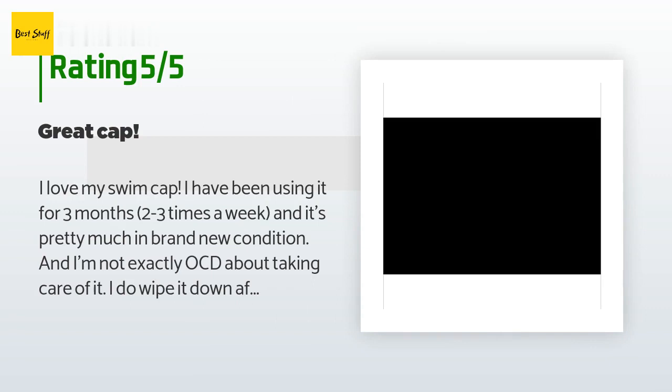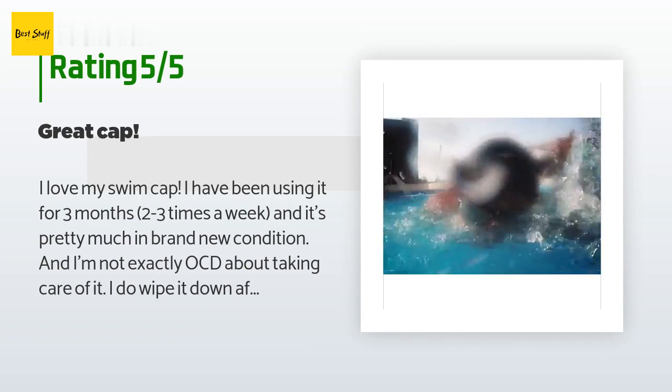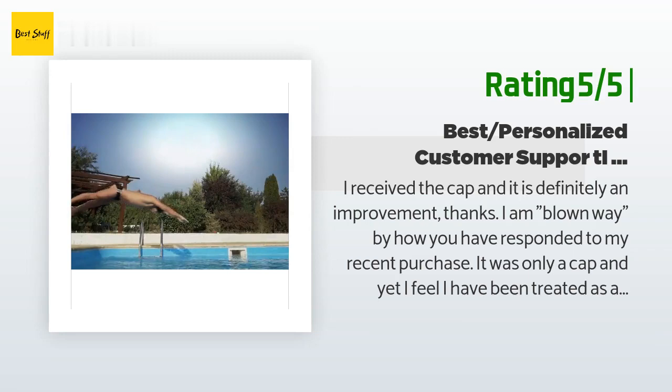'I guess my head is just bigger than I thought. It stays on, doesn't hurt when being put on or pull on my hair, and is overall a great purchase. 10 out of 10 would recommend.' Another happy customer said: 'I received the cap and it is definitely an improvement. I am blown away by how you have responded to my recent purchase.'